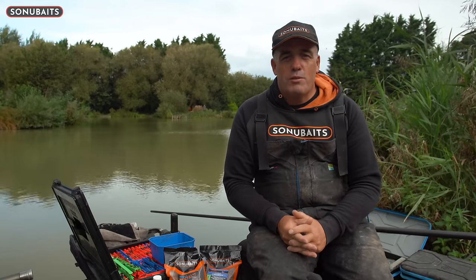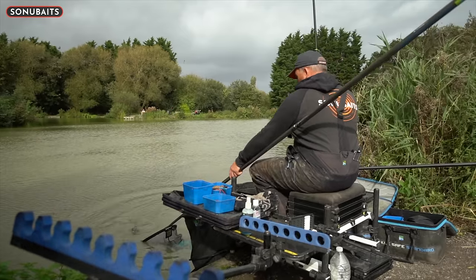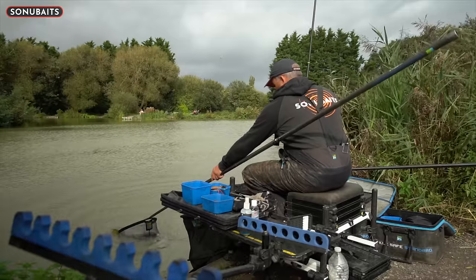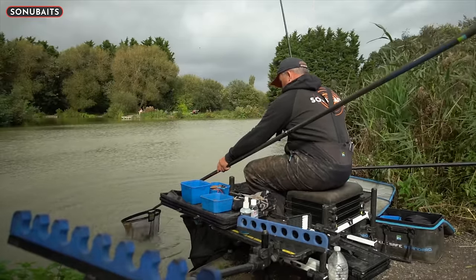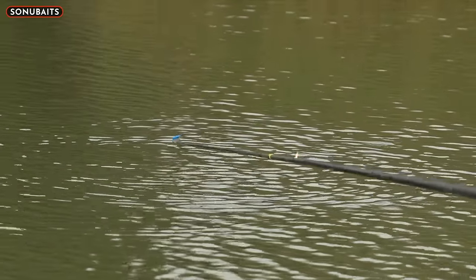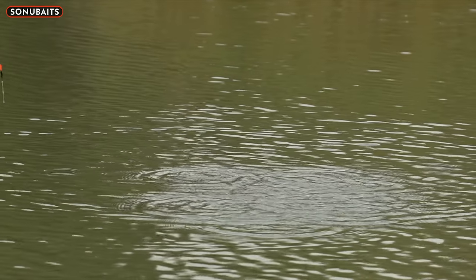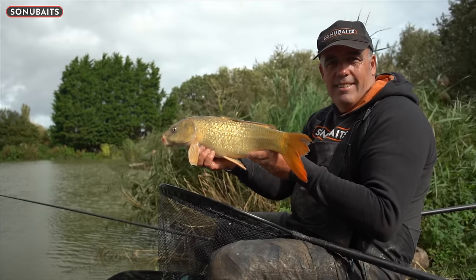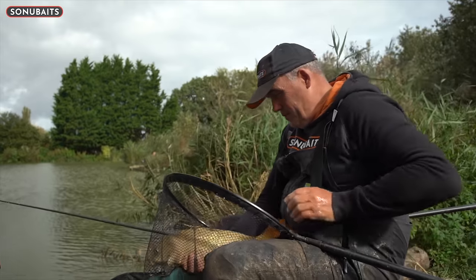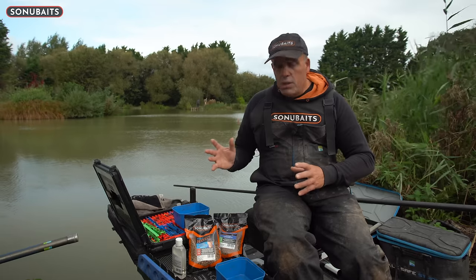Welcome to Ships Tips episode 21. This episode I've brought you to a lovely carp lake called Plantation Lakes near Bristol - one I've fished several times, mostly for silverfish but there's also a lot of carp in here. This episode is all about hard pellet fishing. This is a typical UK venue where you want to catch carp, bream, and big skimmers, but there are a lot of roach that can get in the way.